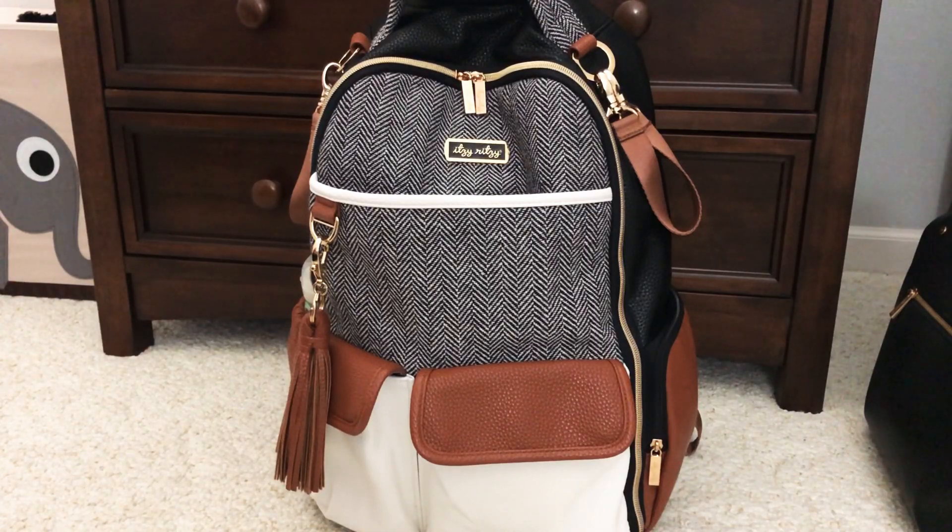If I was going somewhere where I needed to use a backpack style, this bag would work, but I don't think it would be my first choice. I haven't done an updated video on how I pack this every day because I still can't figure out how I like it, and I haven't had many chances to take it out since everyone in my family has been sick over the last two weeks. Once I figure it out I'll get that video up, and as I show how I have it packed for a long day out I'll mention some of the things I'm noticing as I'm using it.